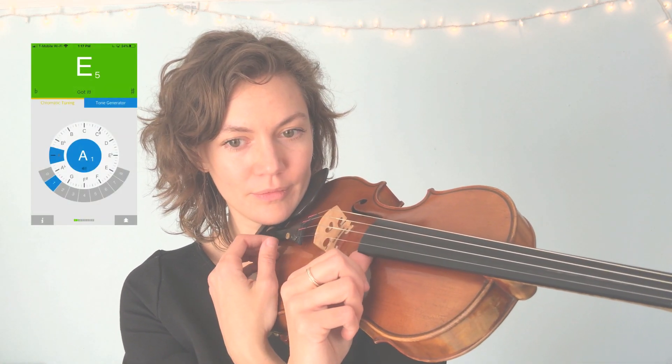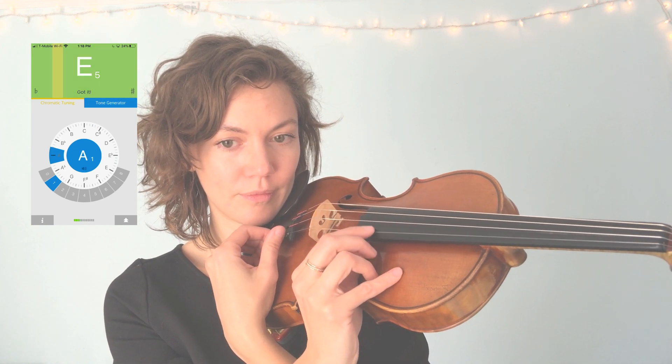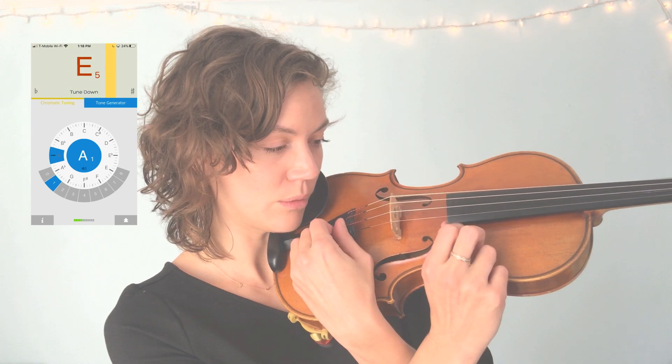For my E string, if it was flat, I'm going to slowly raise the pitch by turning my fine tuner away from my nose. For some people that means clockwise direction, for some people that means righty-tighty — just the direction away from the nose. If your pitch is too sharp, you're going to turn it towards your nose — counterclockwise, or lefty-loosey — towards my nose.